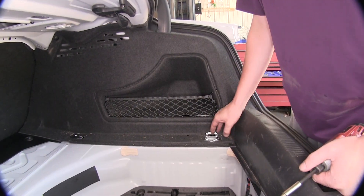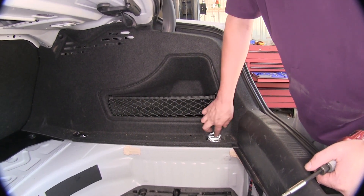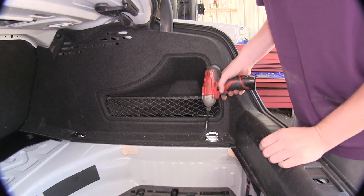Now we'll need to remove the four buckles located in your trunk — there's two on each side. If you lift up on the lever on the buckle, you'll find two Torx screws that we're going to remove with a T30 Torx socket.